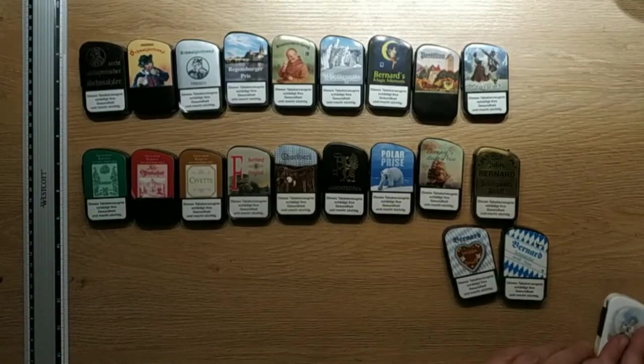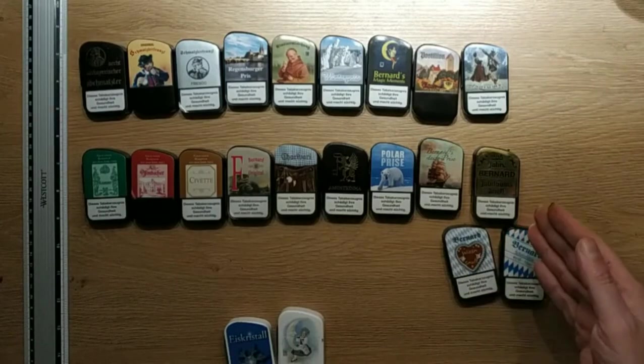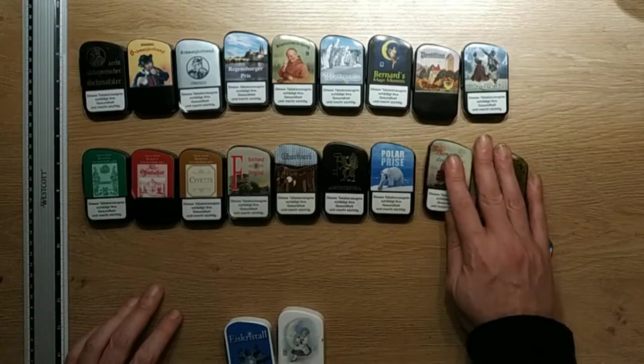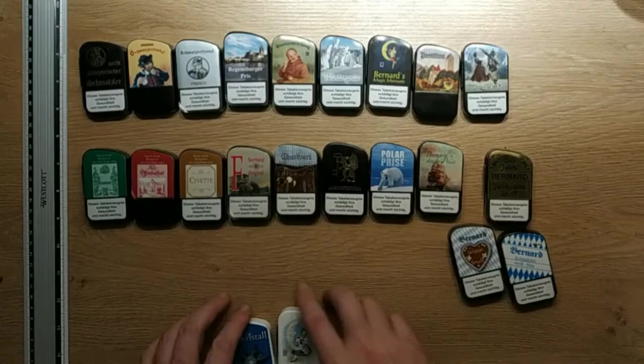These four are very similar — highly mentholated, very strong mentholation. Quite boring. The Bernhard Steife Brise is a bit more interesting because it has eucalyptus.